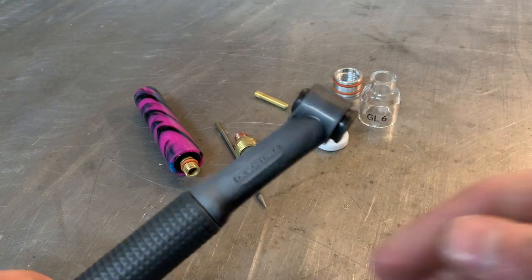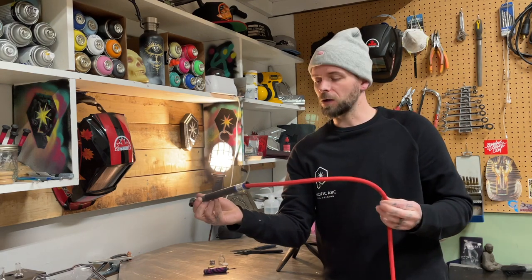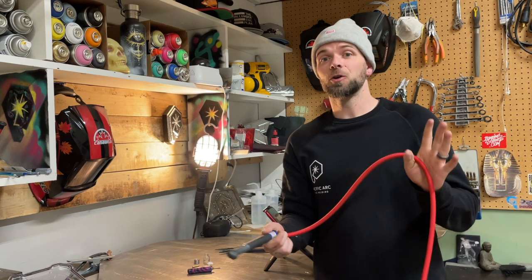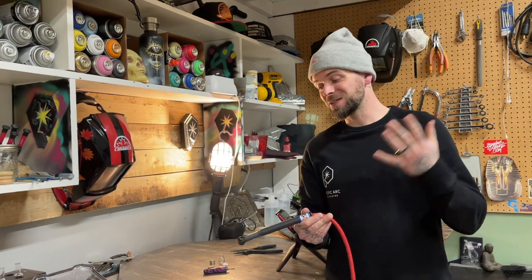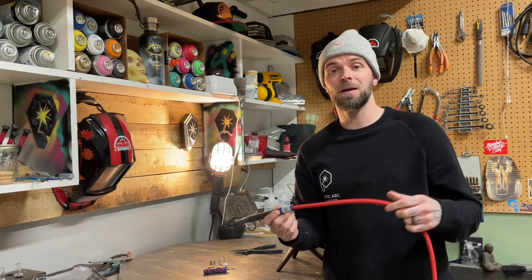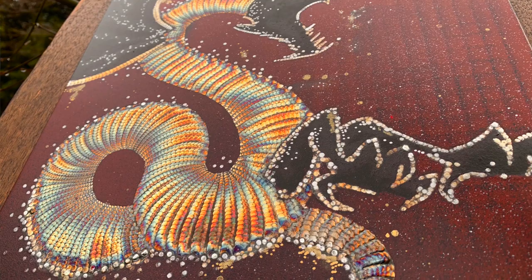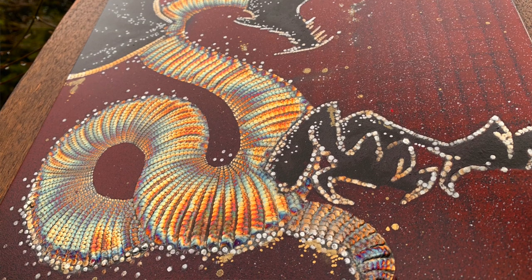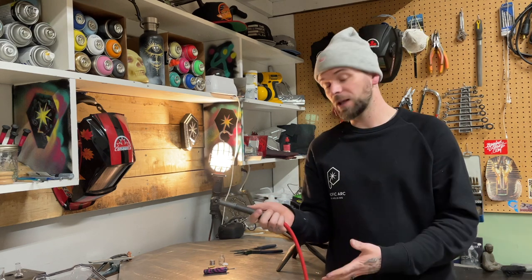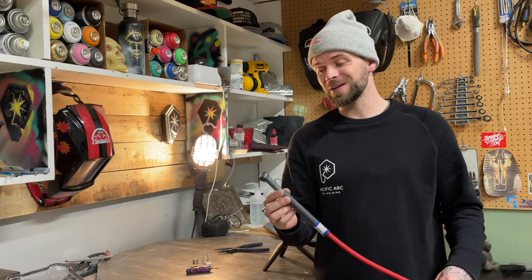So there we go, we've got the whole thing taken apart. This is a gas-cooled style torch, or air-cooled — basically it's not a water-cooled style torch. A lot of people ask whether they should get a water-cooled torch. Honestly, for stainless steel I very rarely get this thing to a point where I have to put it down because it's too hot. I've done hours and hours of welding on my art projects — literally six hours on a torch intermittently — and these tend to stay relatively fine. I usually work anywhere between 60 to 90 amps and this torch stays pretty okay as far as heat goes.